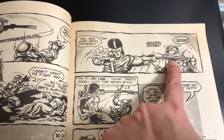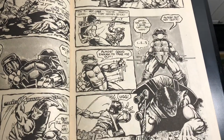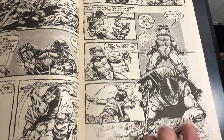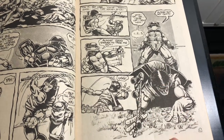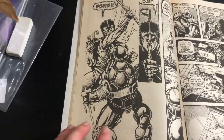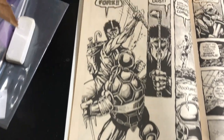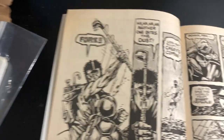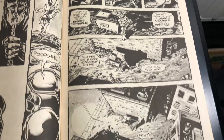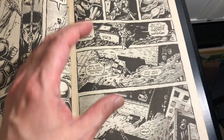Love that — the hockey stick to the neck! Look at that, awesome panel right there. One of my favorite panels of this entire book. Look at that. Love this view from up top.